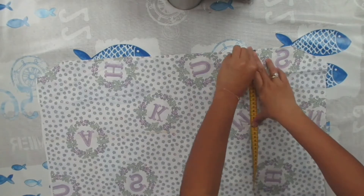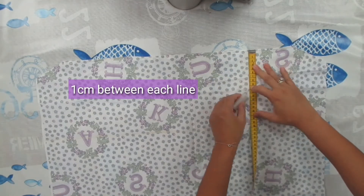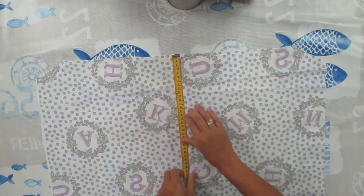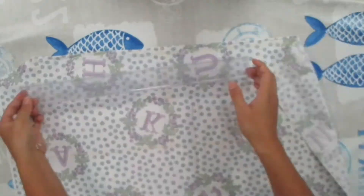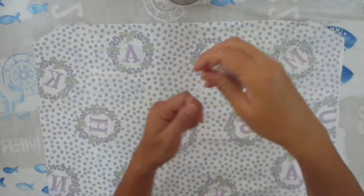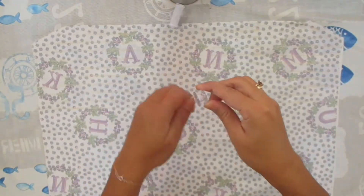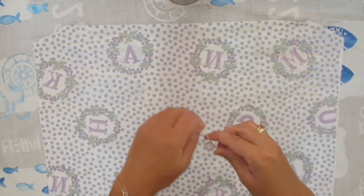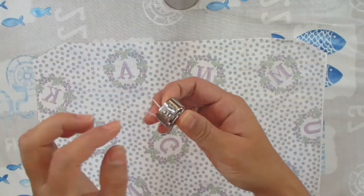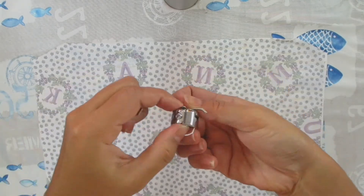Then I draw some guidelines in chalk, one centimeter between each line, to make the shirring. For shirring you need to wind the bobbin with elastic thread — you have to load it by hand and be really careful not to stretch the elastic as you load it. Then I'm going to loosen the screw of the bobbin tension a little bit.